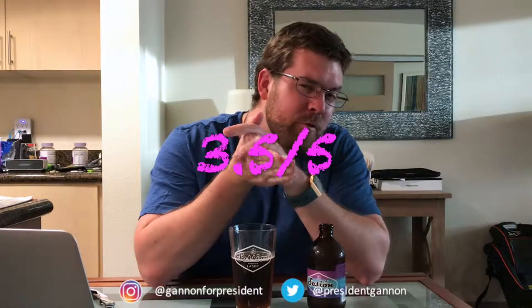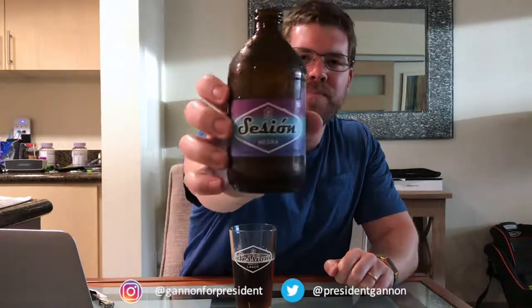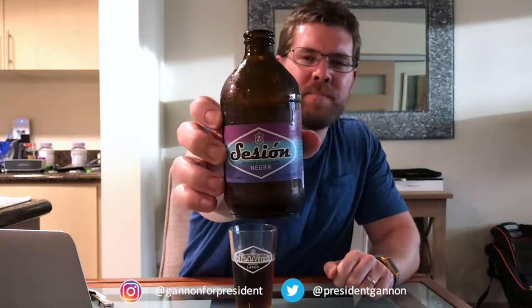I think I have my rating here. This one, I'm gonna give it a 3.5 out of 5. Out of Mexican style lagers that I've had, that's slightly better, so I'm giving a little better rating there for what it is. So this Session Mexican style lager, the Negra — the Session Negra — right there. It's a 3.5 out of 5. And that's it. This is Sean Gannon, future president of the United States, signing off.